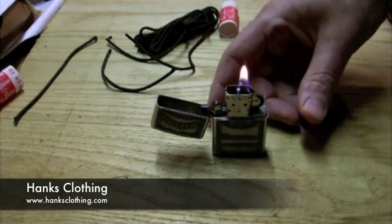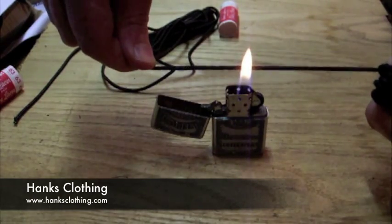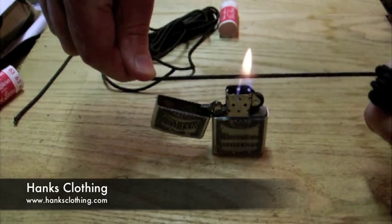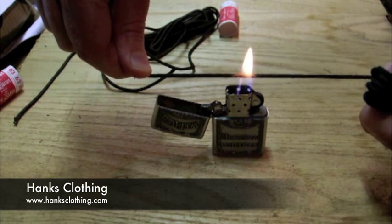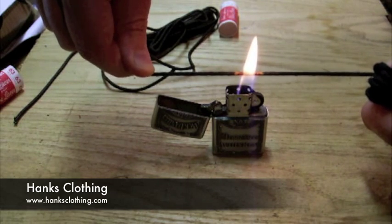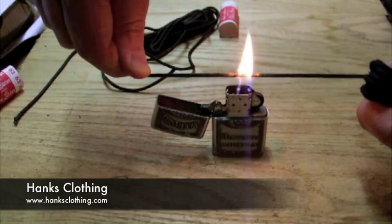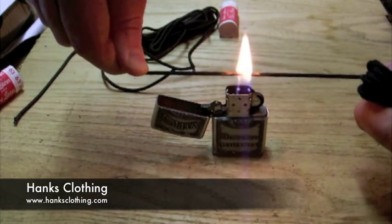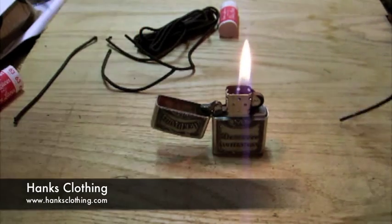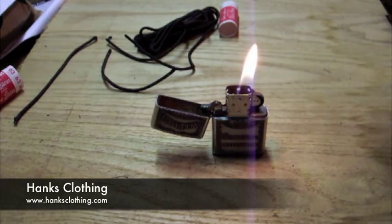So now there's a big difference here. We'll get our flame going and just hold this in there. I'm pulling on it really good — you saw the other one how quick it broke. There's just no comparison. I mean this thing, I'm pulling fairly hard on it and it just broke finally, but what a difference. It lasts ten times as long.